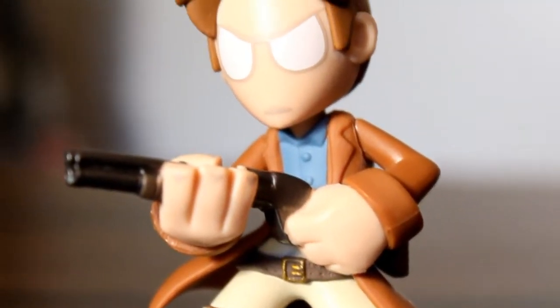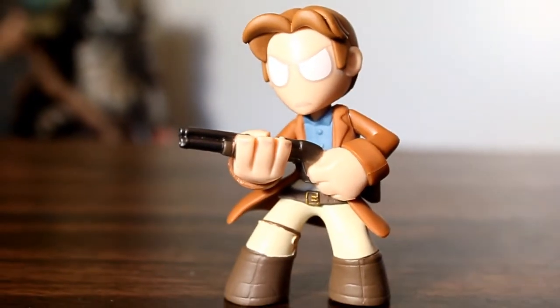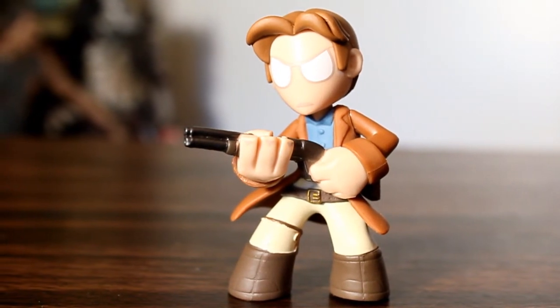This is my first figure in the Funko Sci-Fi Mystery Minis line, and in my opinion we're off to a great start. I think this figure looks rad, and I can't wait to see what the rest of the figures look like and how they turn out. Thanks for watching, and I'll see you next time.